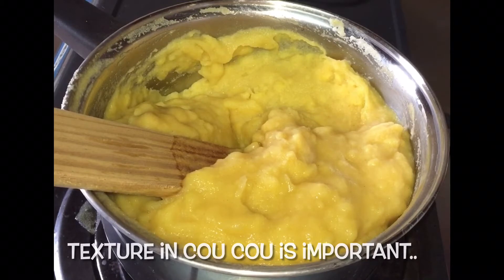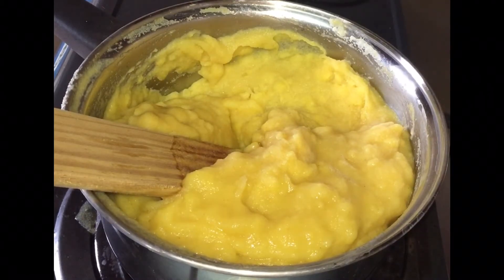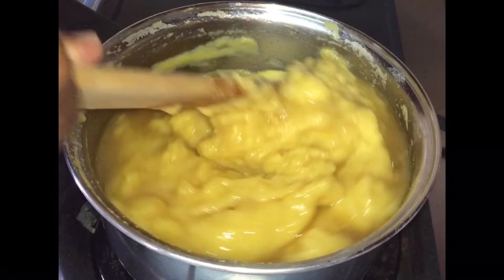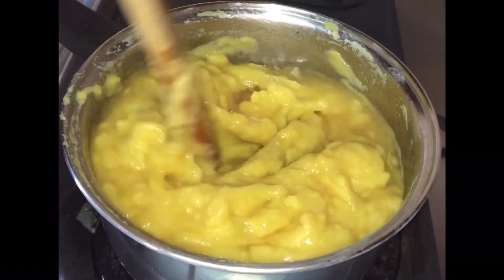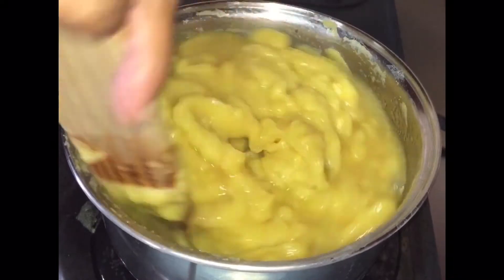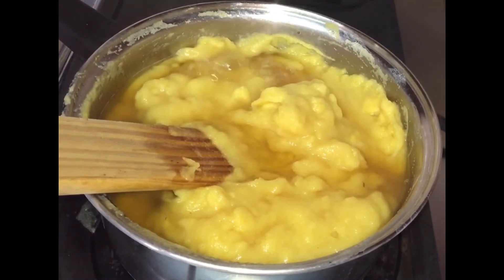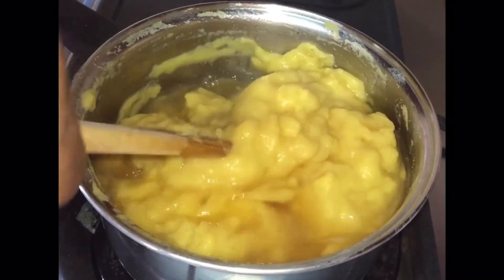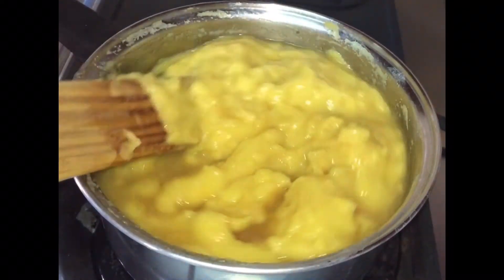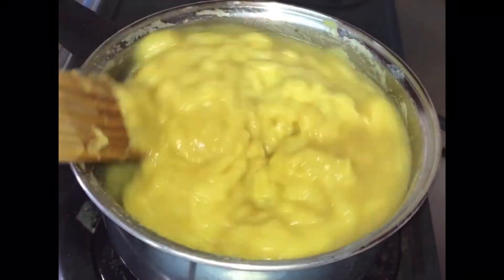We want to get our texture so that it wouldn't be too soupy. Look at it — it's nicely coming together. We want to allow the meal to steam. It has to cook so we don't eat raw cornmeal. This whole process is about 20 minutes. But every now and again, we want to add some of the okra water while we are stirring our cornmeal. Make sure that our cornmeal is getting enough okra water as it steams and cooks along.